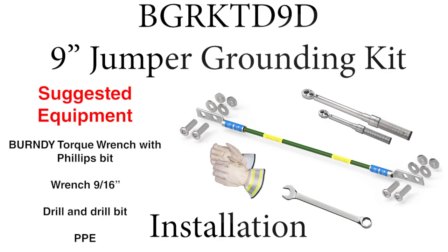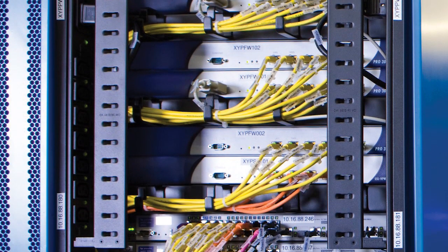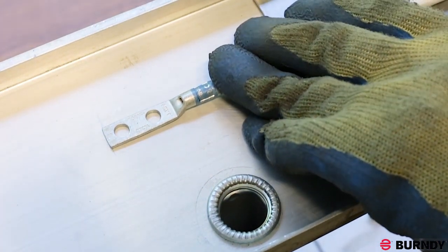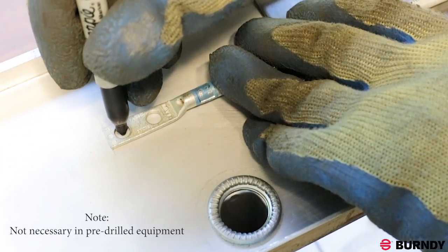Today we will be installing a Burndy 9-inch grounding jumper kit, Burndy part number BGRKTD9D, to a ladder tray — a common application in data centers. Begin by determining the grounding location, marking the drill holes, and drilling. Be careful to account for connector alignment.